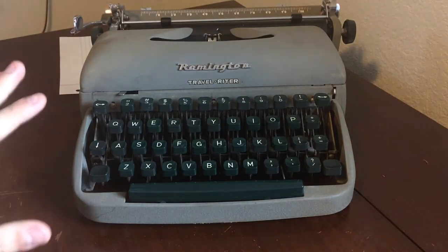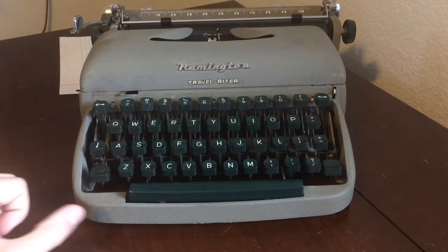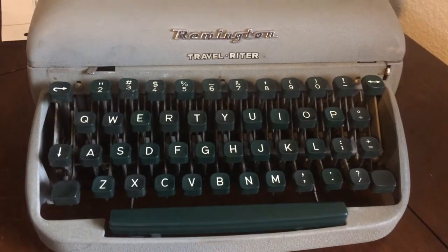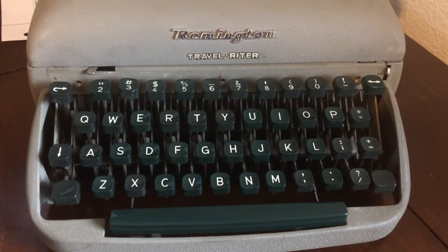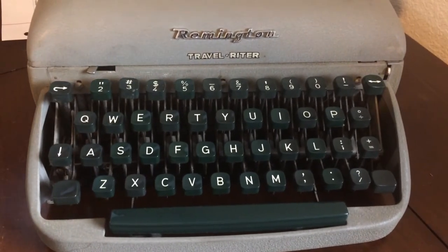The first thing you might notice about this typewriter is that the keys are green — they look really nice. Looking at the keyboard: at the very top, it is a 2-to-0 keyboard. It does not have the 1 key, so it goes from 2 to 0. It also goes from A to Z, has backspacing, dollar signs, the ampersand symbol, parentheses, and all the different characters you need.